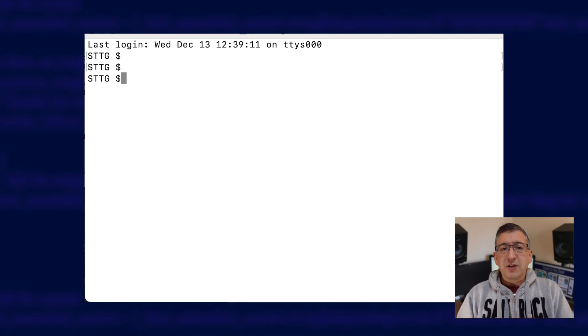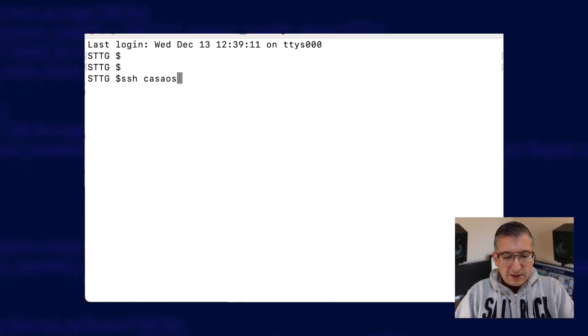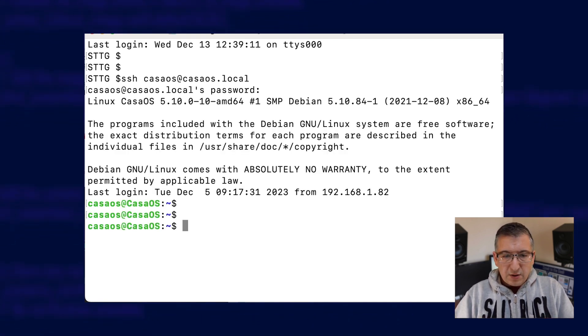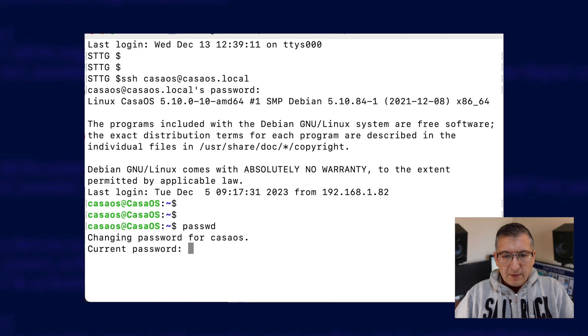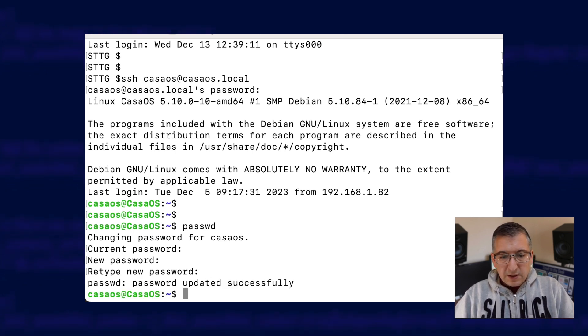Here's a quick demo of how to fix that. I'm doing this on a Mac using Terminal, but you can do this on a Windows PC using PuTTY if you want. You need to start by SSH'ing to your CasaOS installation. On a Mac you do this by typing: SSH casaos@casaos.local. The password is 'casaos'. Now we need to run the passwd command — type in the old password which is 'casaos', then the new password twice, and done.